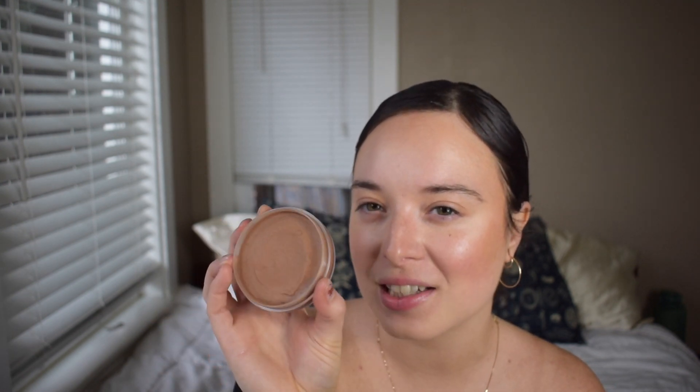The dent in my bronzer is getting bigger. If you're new here, I said I want to try and pan this by the fall, and yeah — look at that dip. There's a significant dip. I've been really enjoying this.